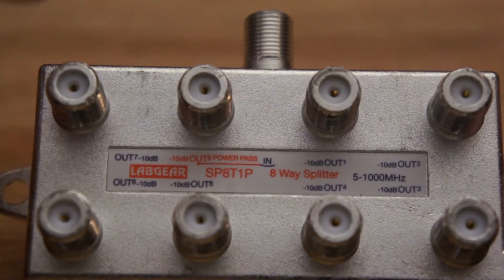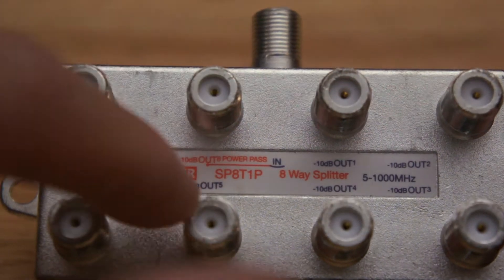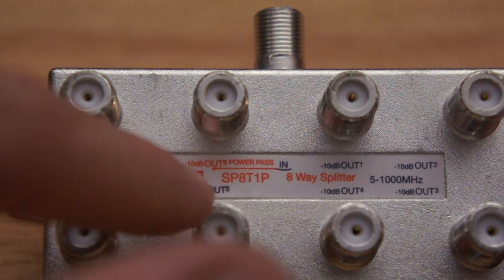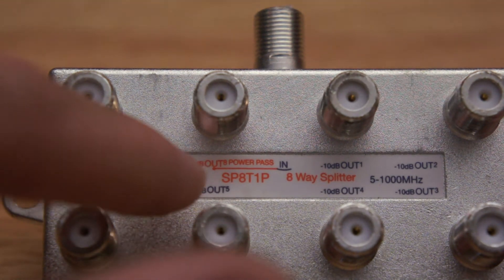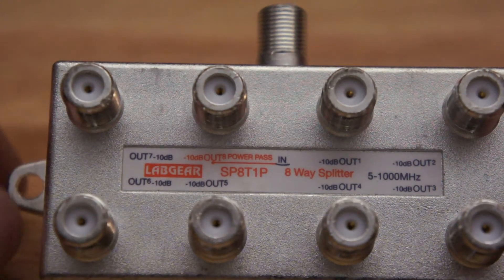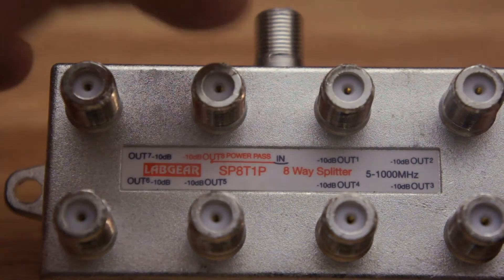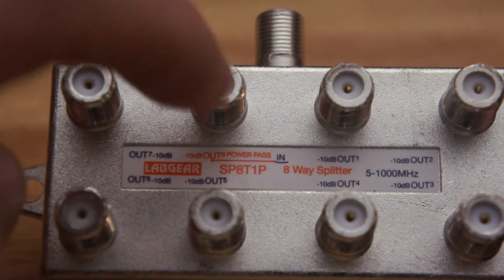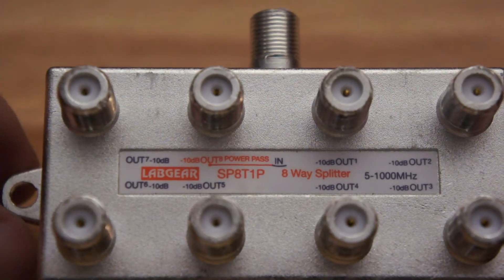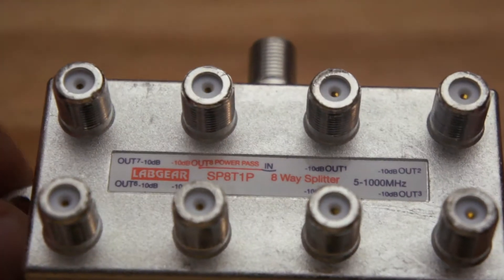There's one particular output — this one here — and you might be able to see that red line coming in where it says IN, going across to where it says OUT, written in red, and it's got POWERPASS written on it. This outlet, this one here that I've got my finger on, is different from all the other seven. That's called the POWERPASS.